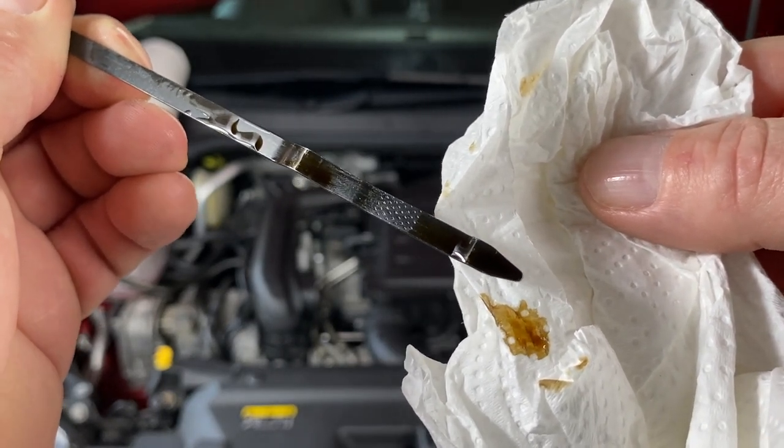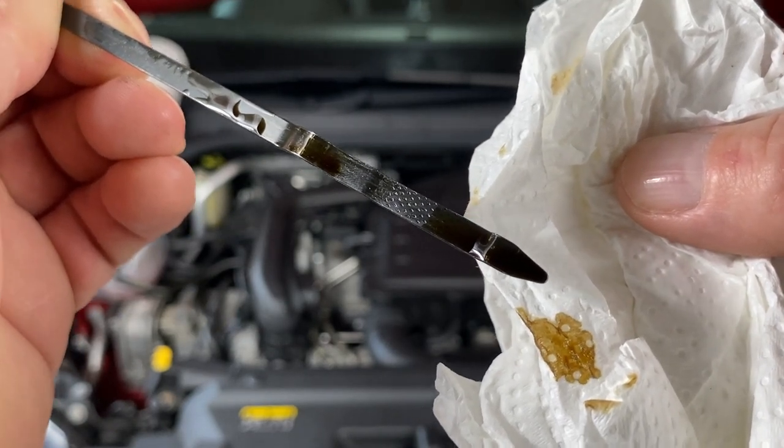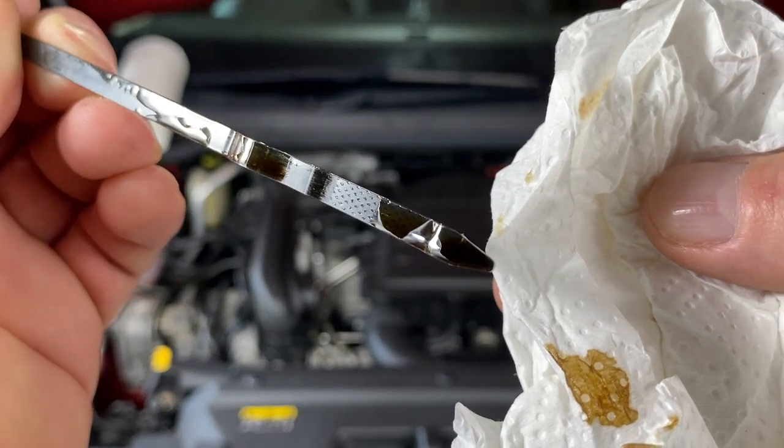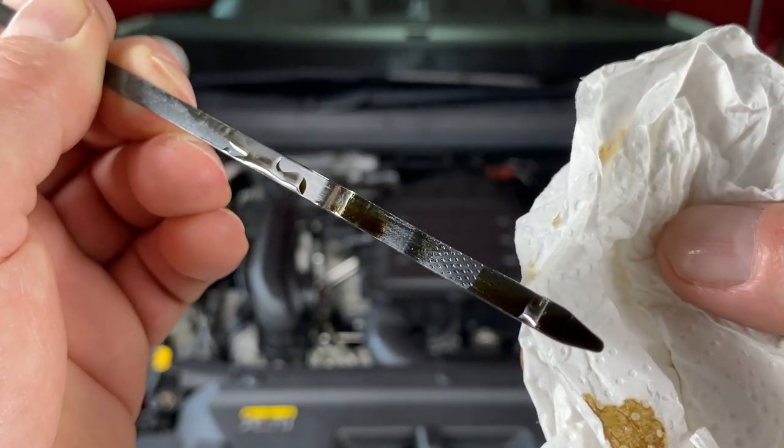So we do need to top the oil on this car. It does use a slight amount — it's only four years old with 16,000 miles on it, but it does use it. So we'll top it up now.